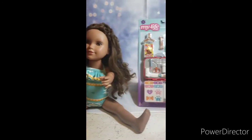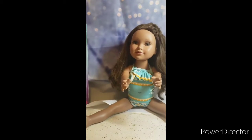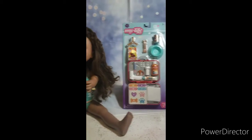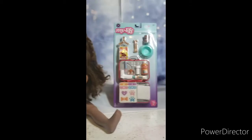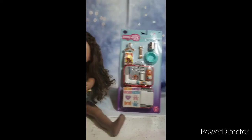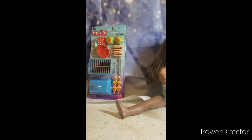Which one should we open first? This one or this one? Maybe we should just do eeny meeny miny mo. Catch a tiger by its toe, if he hollers let him go — my mom told me to choose this one right here. So guys, I guess we're starting with the barbecue play set first.